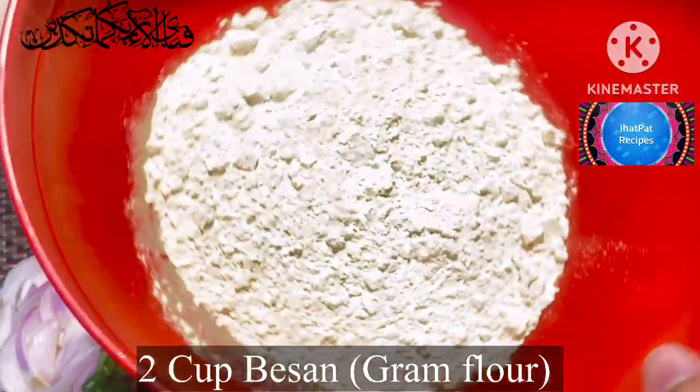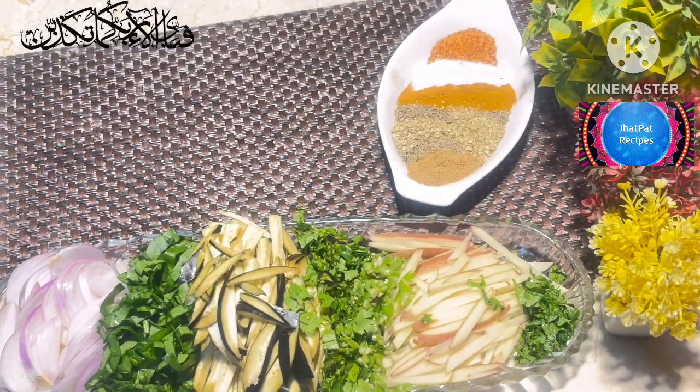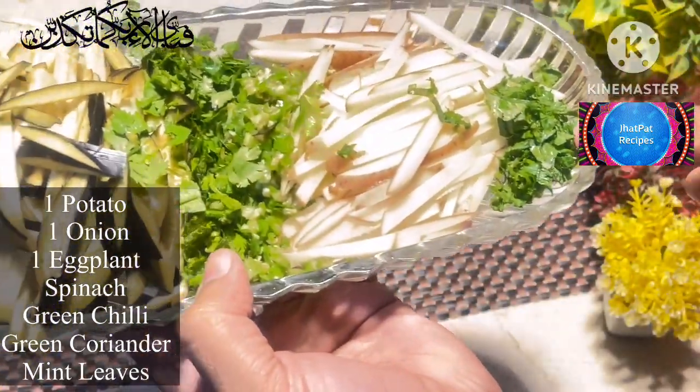First of all, I have two cups of bacon. Here I have an onion.